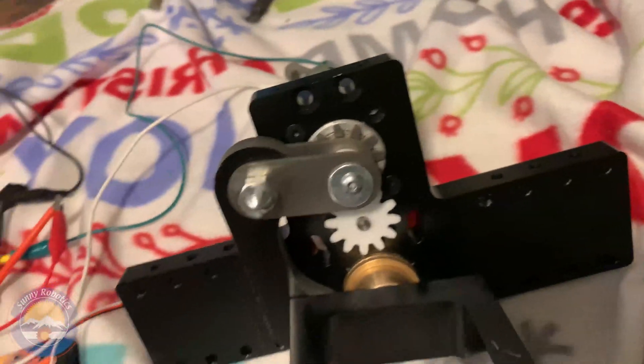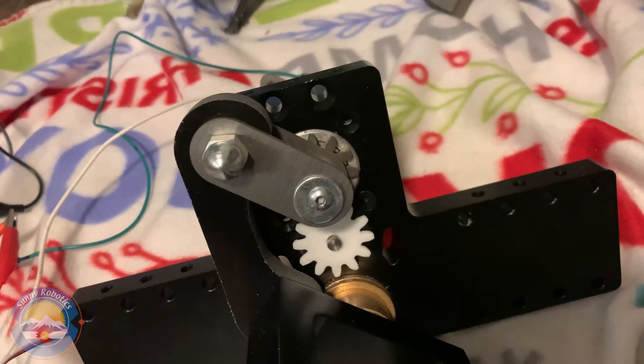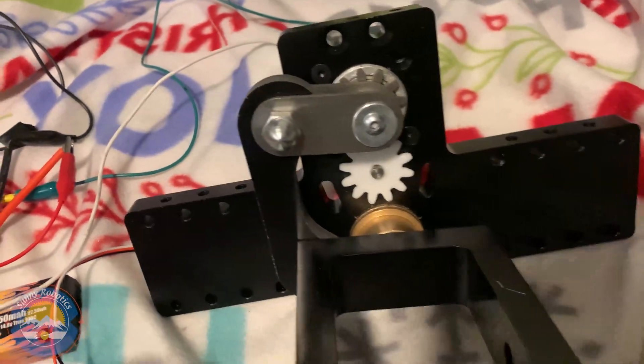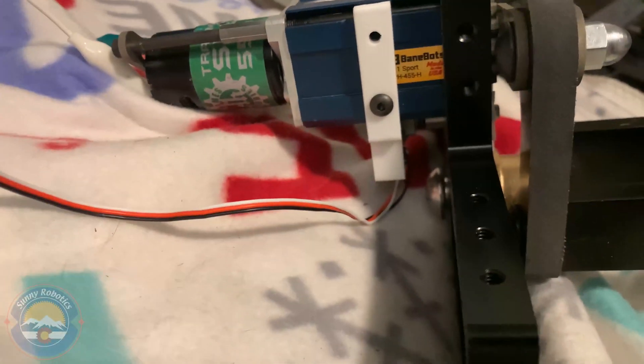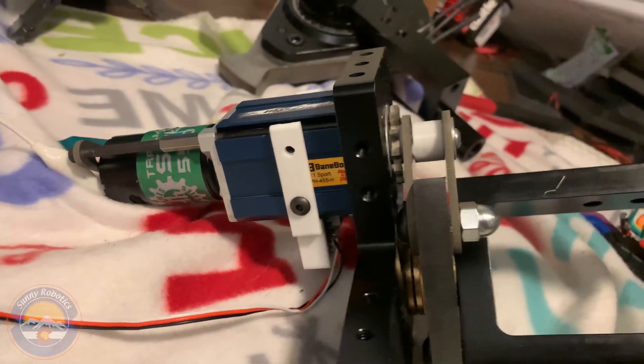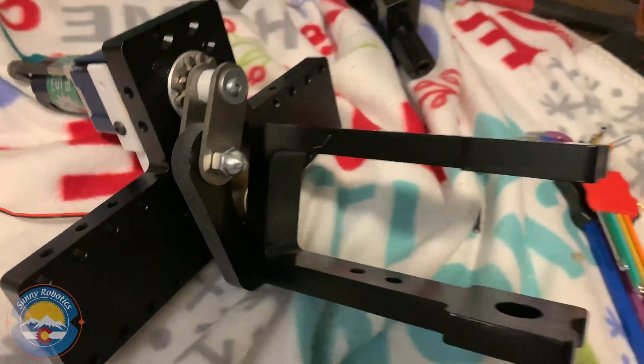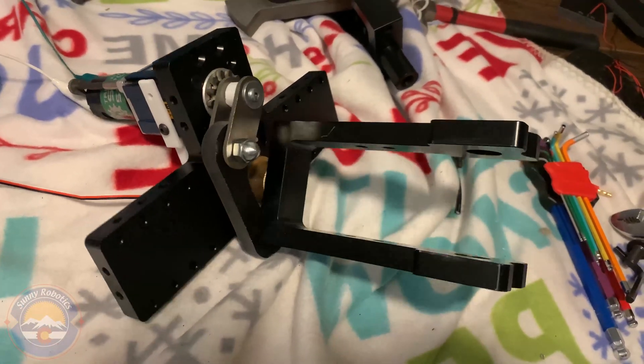We got a potentiometer, we got some gears — that white gear goes to a potentiometer on the back. It's kind of hard to see but this servo is beefy.